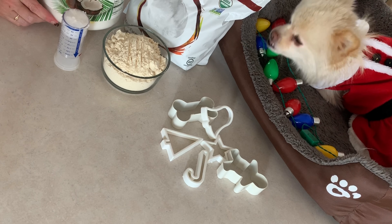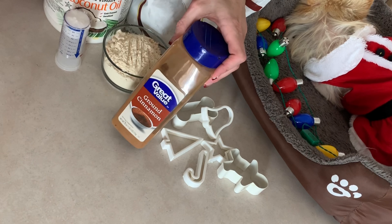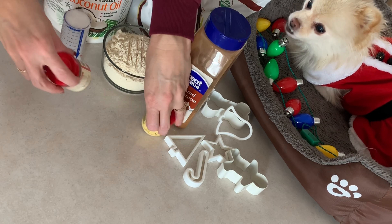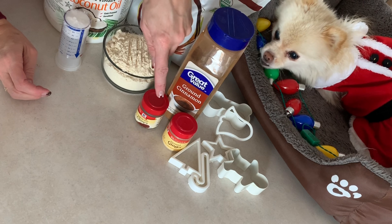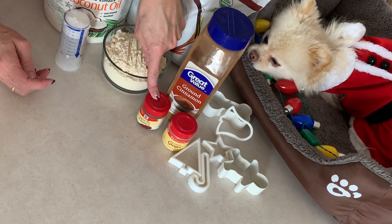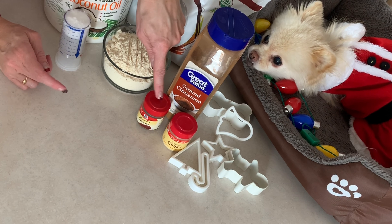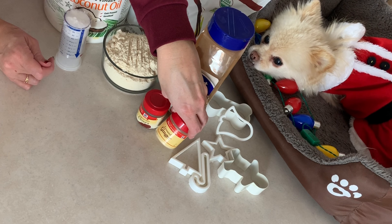The recipe called for vegetable oil, which I am going to replace with coconut oil, because I know that coconut oil is also good for dogs' coats. And then the rest of the ingredients are cinnamon, ginger, and cloves. I'm only using half of the cloves because when I searched it, it said that cloves are not good for cats.